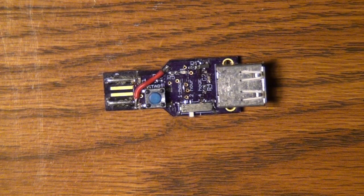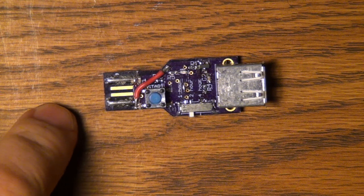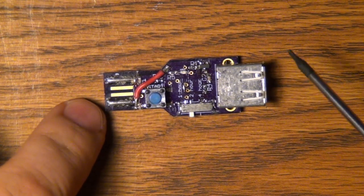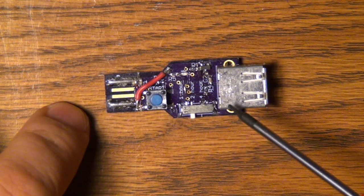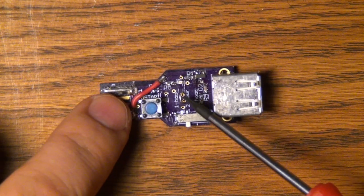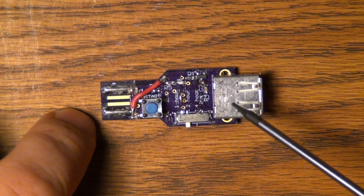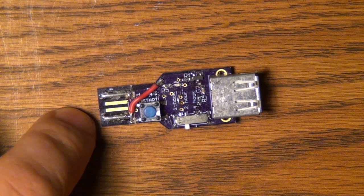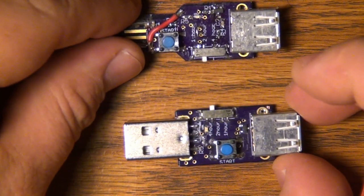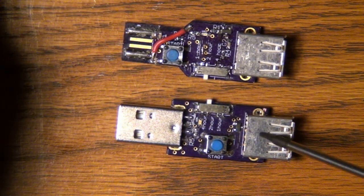Hi and welcome to the Electronics and Programming Beginner's Guide. If you've been watching my channel, you may recognize this guide. This is one of my previous projects I did a video on — this was video 19. This is the ChargeMinder version 1, and today we're going to take a look at ChargeMinder version 2.